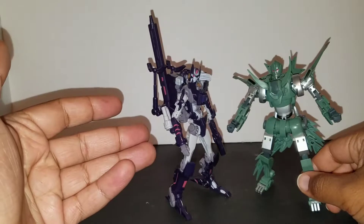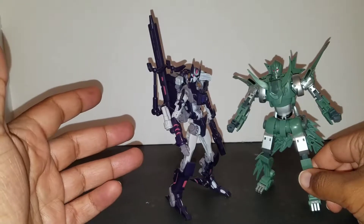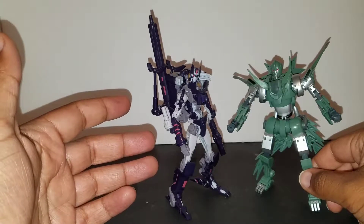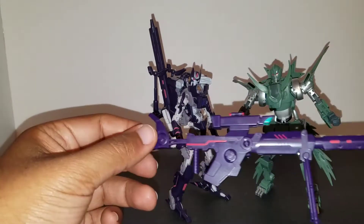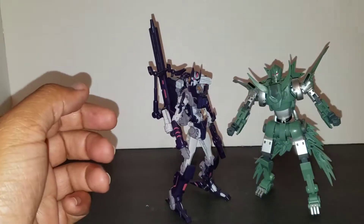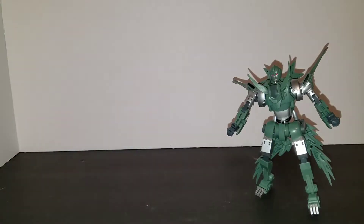I haven't done a review on Voss, and the reason is I've gotten reports that his transformation becomes brittle over time due to the plastic used. But since these guys came with a related accessory, I might be doing a review on him — that might be a good way to work around the transformation issue. But yeah, those are some good comparisons.